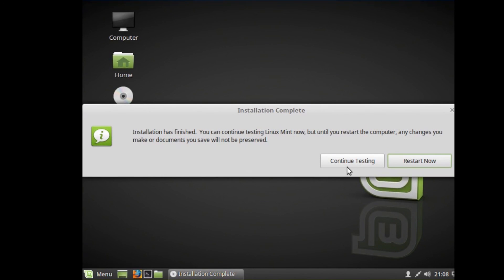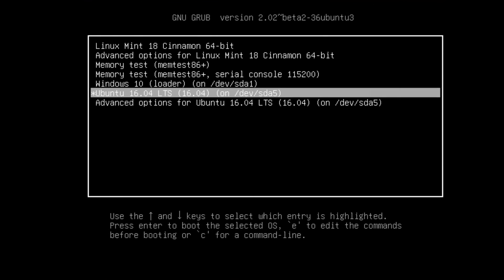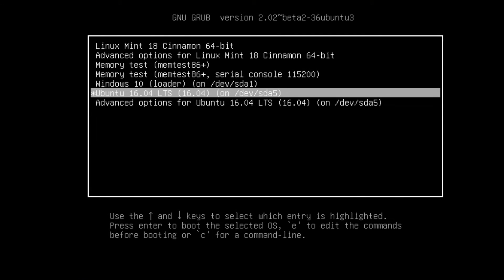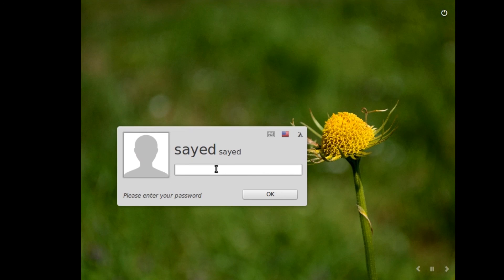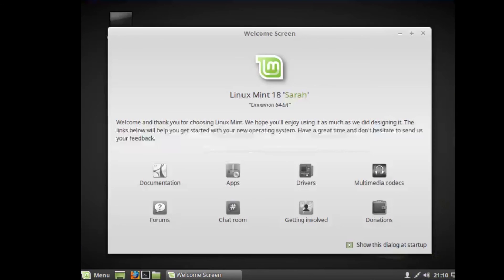Hit 'Restart Now' and make sure you remove your bootable USB flash drive. If you see a message to remove the USB, do so and hit Enter. Now you'll see the GRUB menu with Linux Mint 18 Cinnamon 64-bit, Windows 10 loader, and Ubuntu 16.04. Let's check that Linux Mint is working. Enter your password and press Enter — Linux Mint 18 Sarah Cinnamon 64-bit is working.